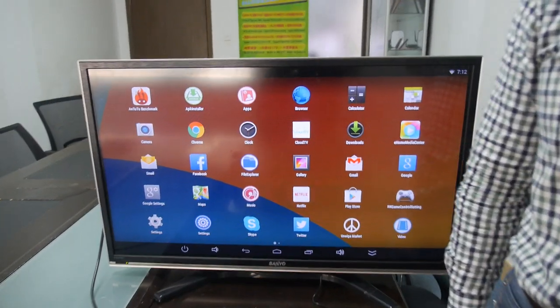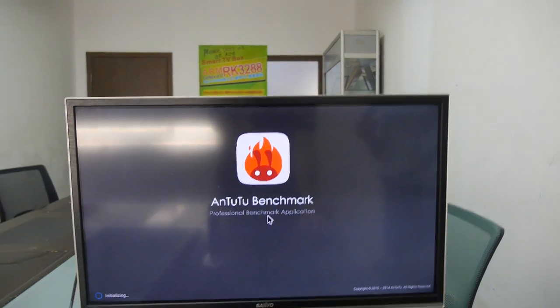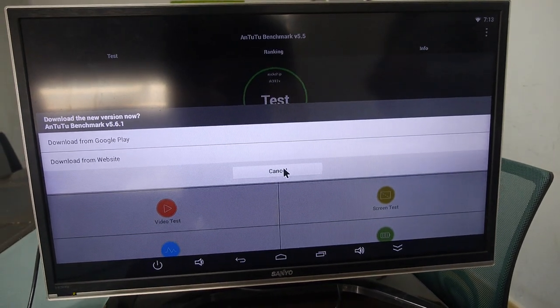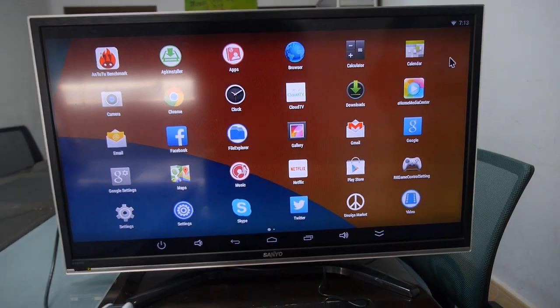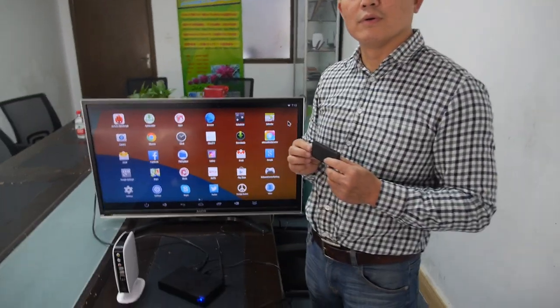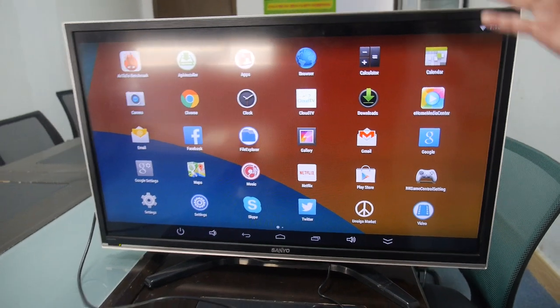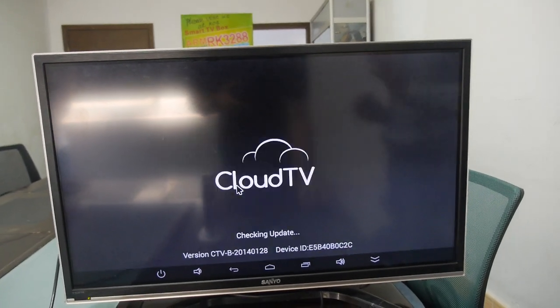The performance is competitive — they're running an Antutu benchmark demo. Gaming is okay but the main application is watching TV. The box comes with Cloud TV installed, which has thousands of channels in many languages from countries around the world.